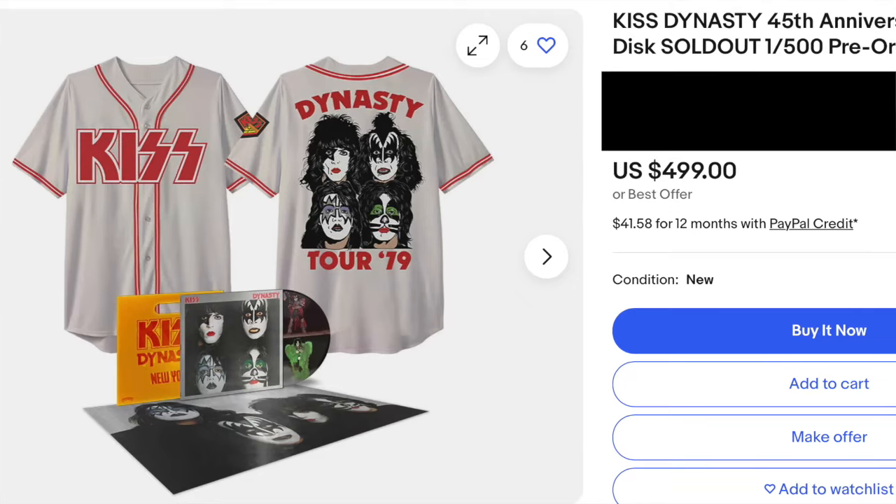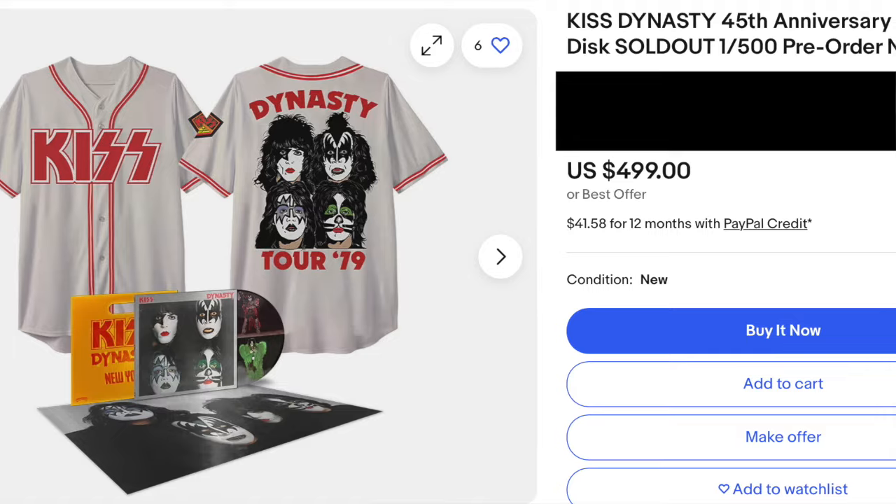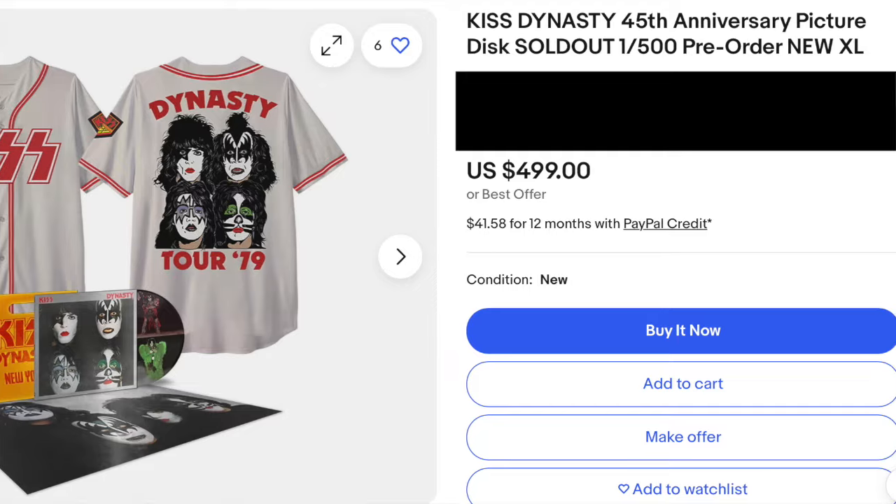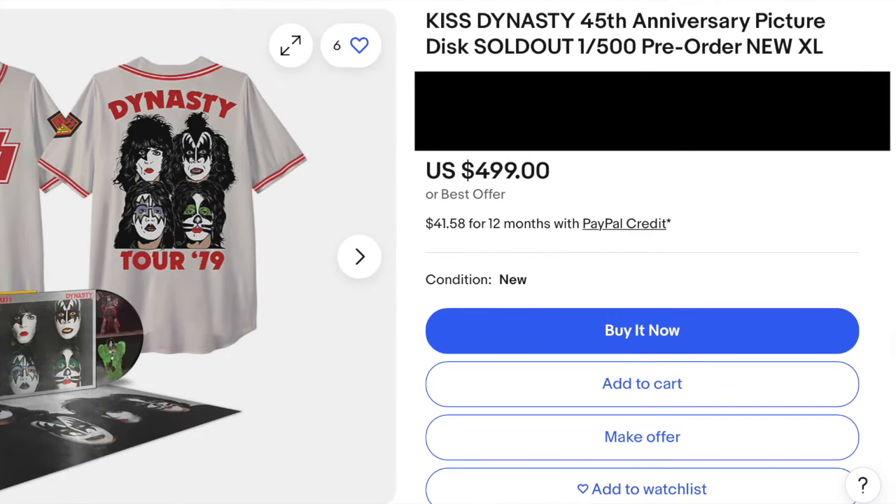We're going to talk about the new release — 45th anniversary on Red Marble Vinyl. When this first came out, I didn't jump on it, which was very strange for me. You figure the year of Dynasty, I would have been all over this. The picture disc, of course, sold out within minutes. KISS Online, this has got to stop. Just print more, lessen the demand of the eBay sellers. They're not going to buy up every single copy. Jane and John Doe will be able to purchase one. And you — not the resellers — you will make more money.